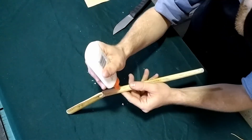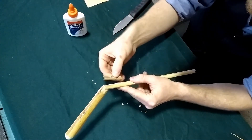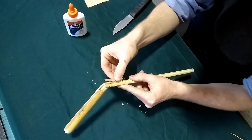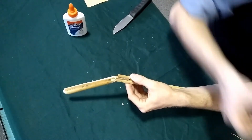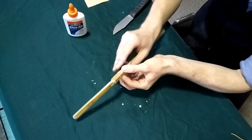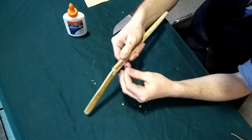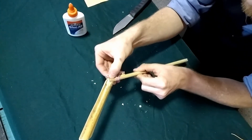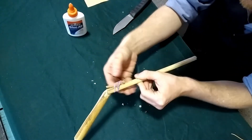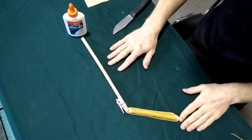Perfect. Drop that right on there, and we're going to clamp it down with what else but a nice rubber band. Make some adjustments. Ready to fire as soon as it's done drying.